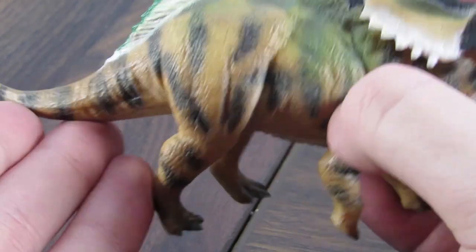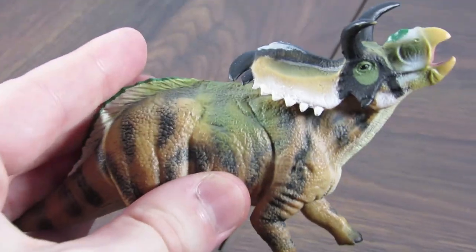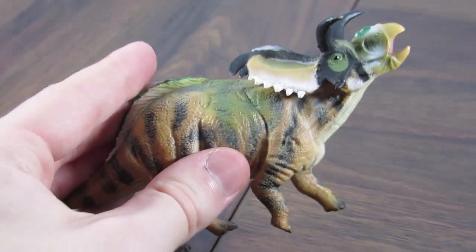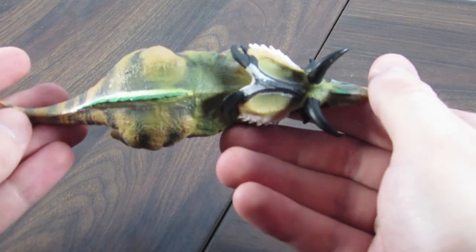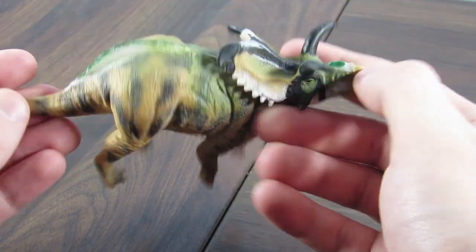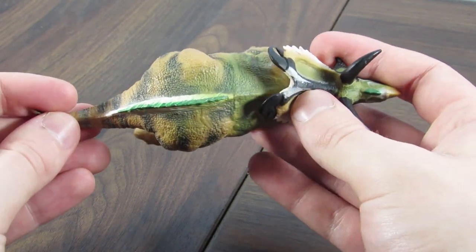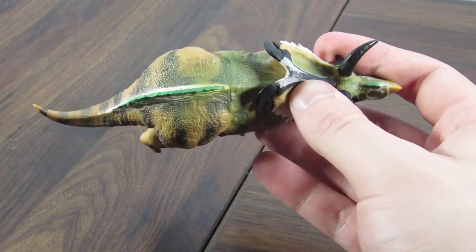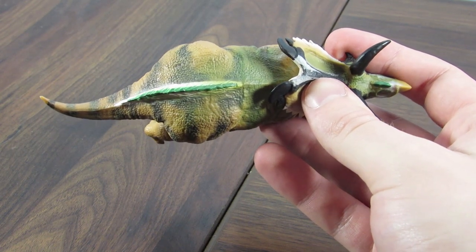The legs are pretty proportional overall. Let me show you my least favorite part of this figure, which is the dorsal view. Look at that — this is a chonky boy, this is a thick lad. That's about twice as wide as it probably should be, I have to say.